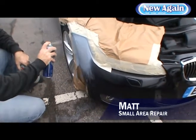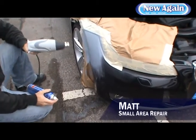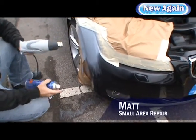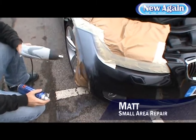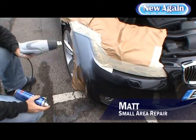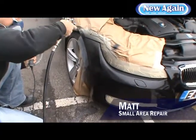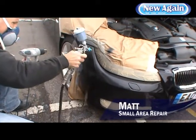Can you do Smart Repair anywhere on a car? I wouldn't recommend it. I'd stick to smaller areas. Bumpers are fine. But if you come to things like the middle of doors, bonnets, I wouldn't recommend it. Because of the environment Smart Repair technicians are working in — panels like bonnets, roofs, doors — I'd recommend going to a body shop.